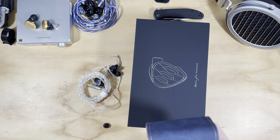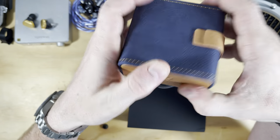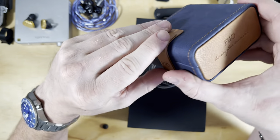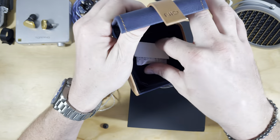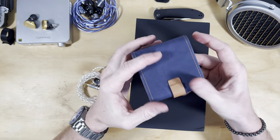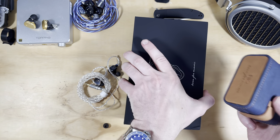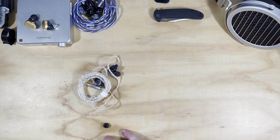The case is absolutely gorgeous - a really really nice job. It's fake leather but very high quality, with a little magnetic closing tab. I'm always going to use my Pelican cases by preference, but if you haven't got a Pelican case this is a hard case you can throw into your bag. Really high quality for the price of the earphones.